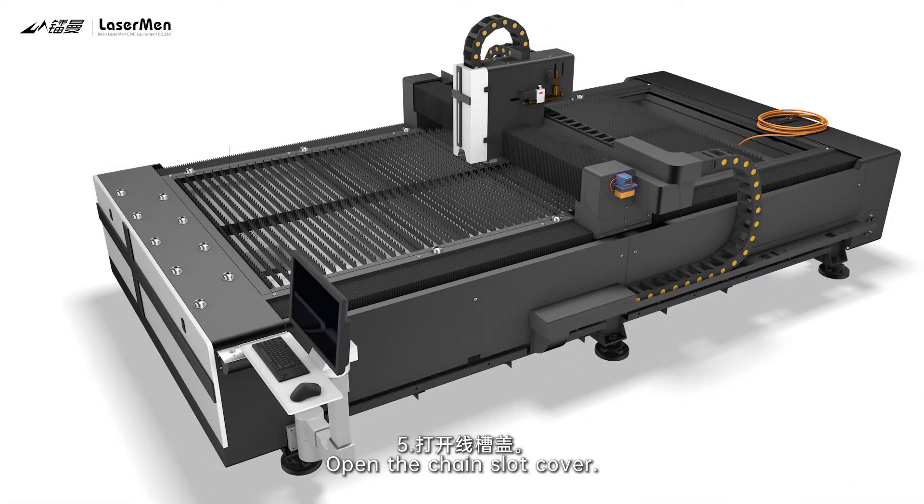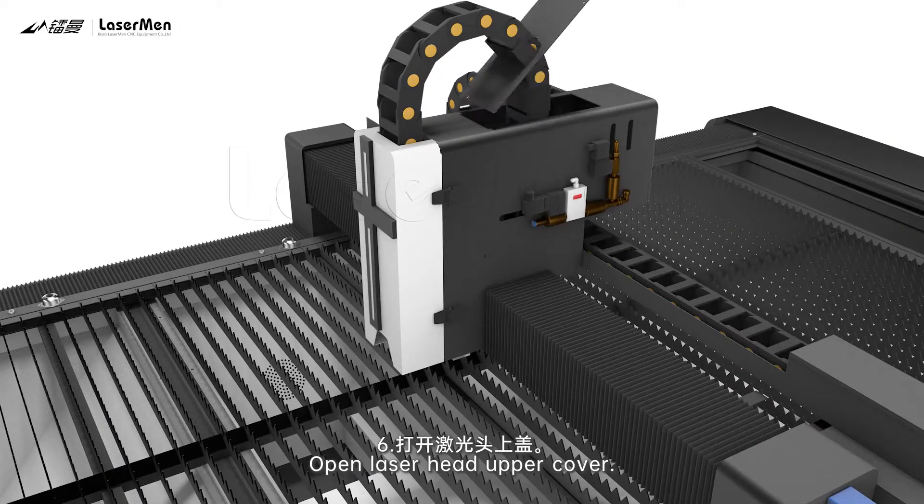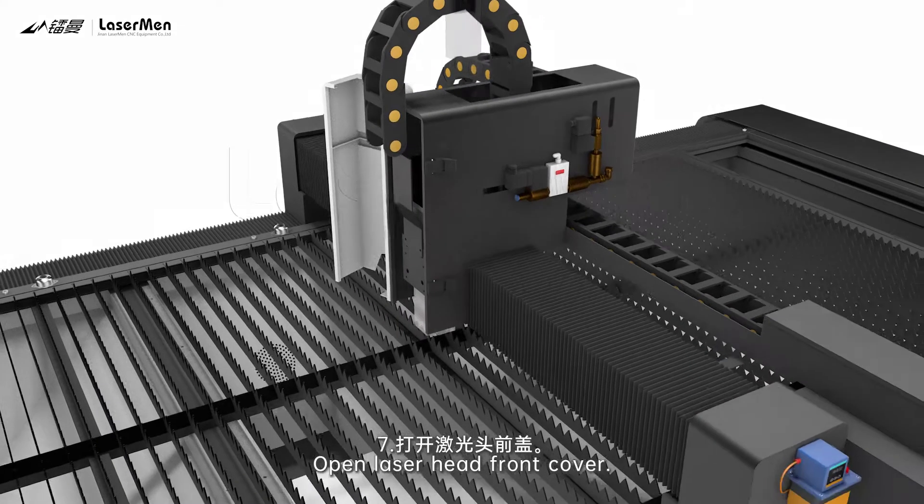Step 5: Open the chain slot cover. Step 6: Open the laser head upper cover. Step 7: Open the laser head front cover.